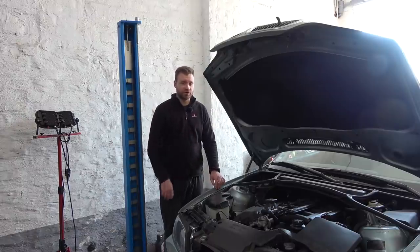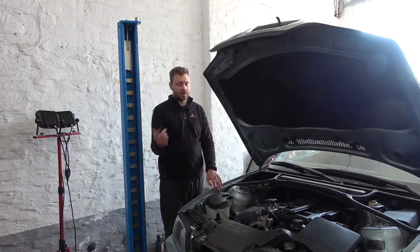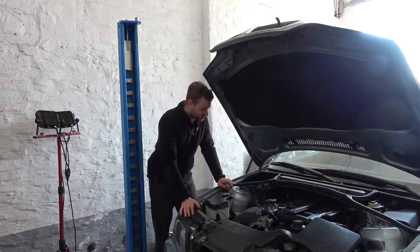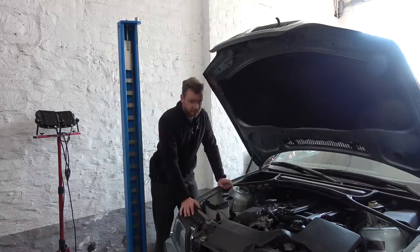The misfire comes only when I push the car really hard — specifically when I drive about 120 kilometers per hour. Then it throws a check engine light and it works like a tractor on 5 cylinders. Shut it off, turn it back on, and it comes back to normal. So when I drive it normally everything is fine, but when I push it, it's not. I have a couple of things in mind: check for vacuum leaks, possibly the MAF, possibly catalytic converters — hopefully not.